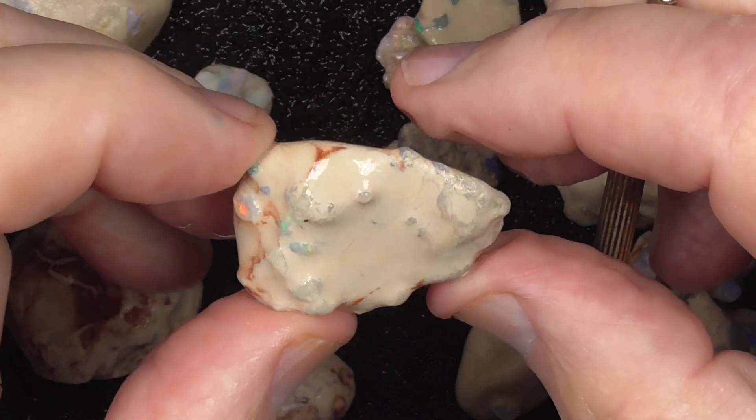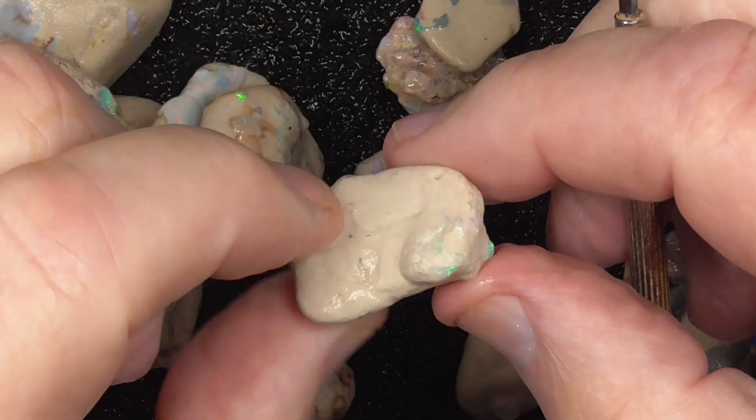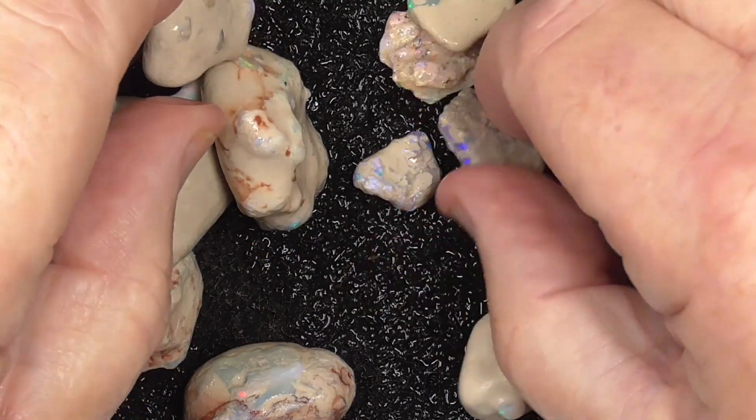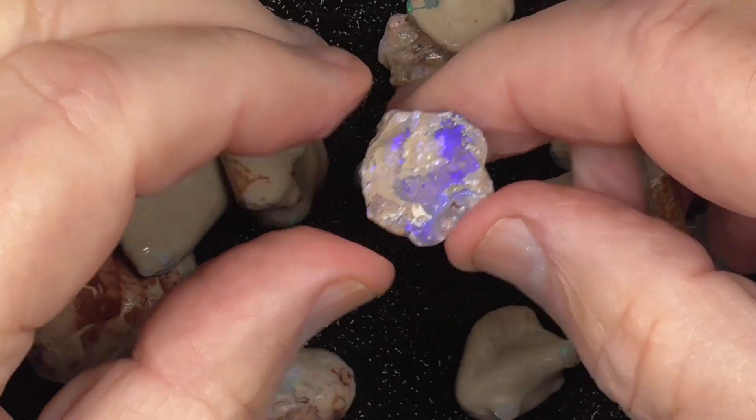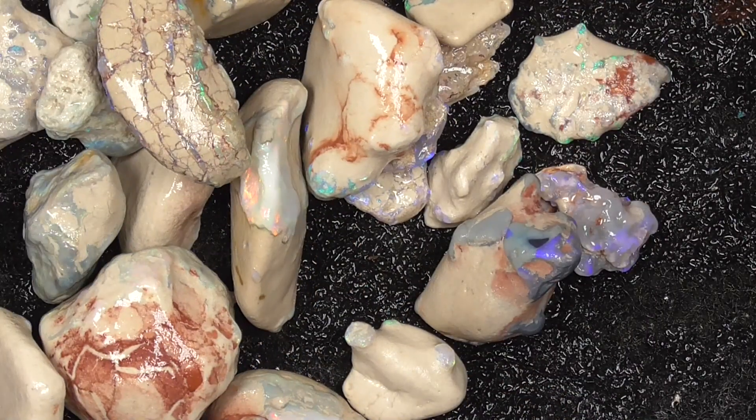Little nano knobbies. There's a few more pieces there for you to look at as well. Hope you've enjoyed. Cheers.